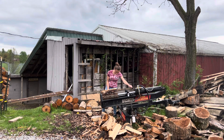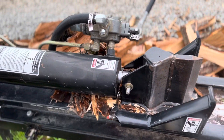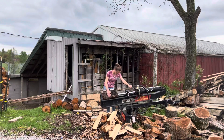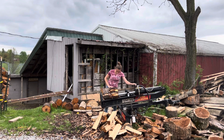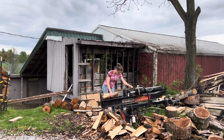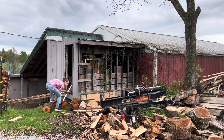Here is a close-up of the log splitter. As you can see, it's a pretty simple setup with one lever that pushes the wedge in and out. Because it's a single wedge, I have to cut the log in half once, flip it over, and then cut it again to make it into four pieces. But sometimes the logs aren't quite the right size so they won't split all the way through, so sometimes you still have to re-split it.